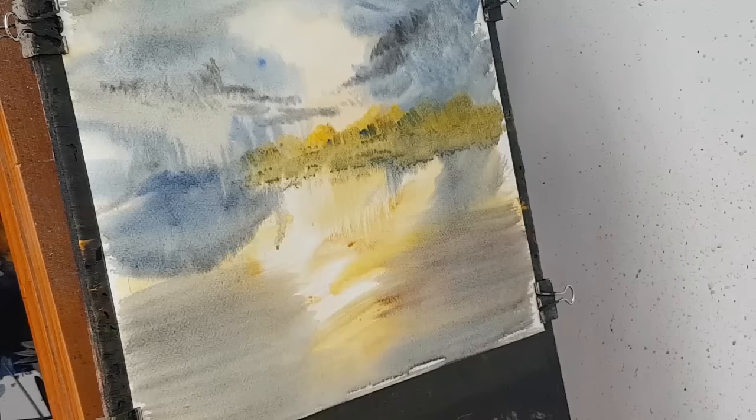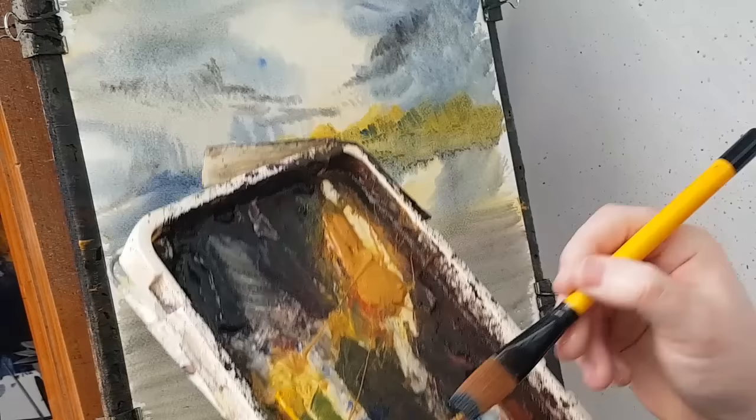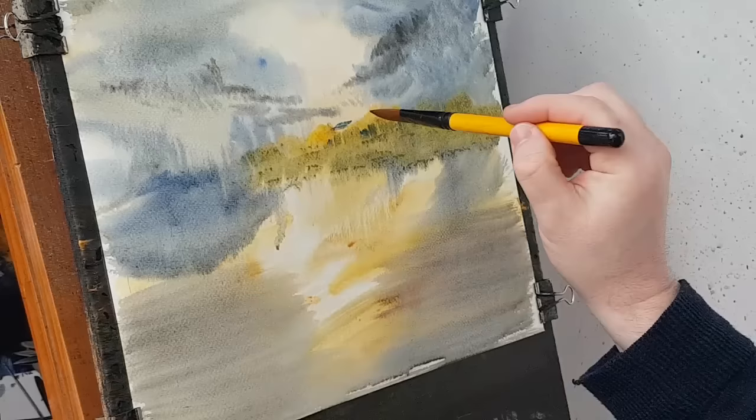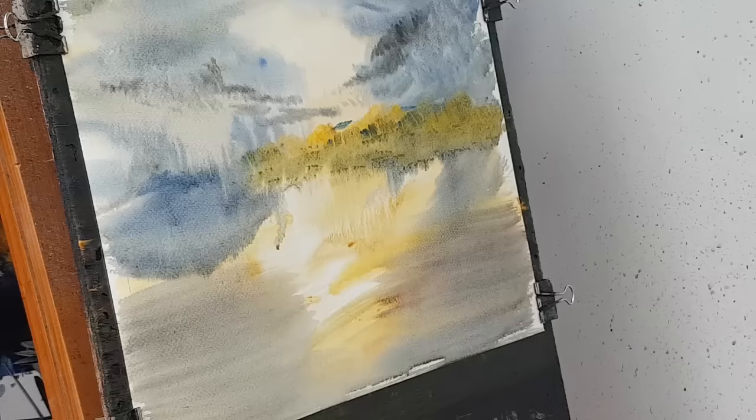There's some houses just above the tree line that I can just about make out. So I'm going to switch to a flat brush because I want a sharp edge for the houses, and then I'm just going to pop those in — just barely visible in the distance, just something there to give the impression of something there.